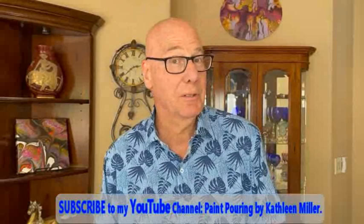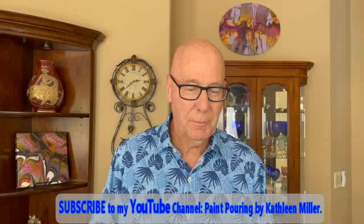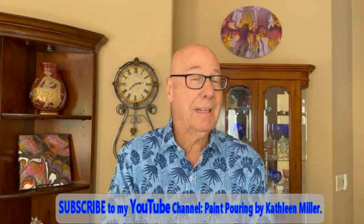I know it takes practice and talent, which I lack. I want everybody to subscribe to the YouTube channel — there's a direct link in the description box. Also, become a member of Kathy's Paint Pouring by Kathleen Miller Facebook group — lots of wonderful people. That's where I've seen a lot of these done. Until next time, bye — see you later, alligators.